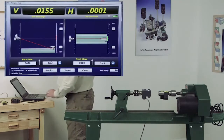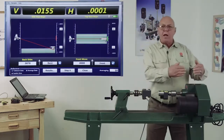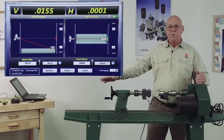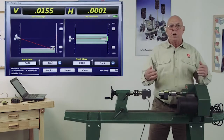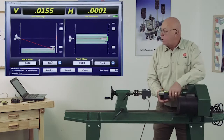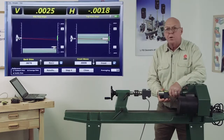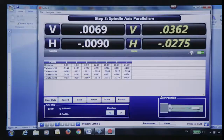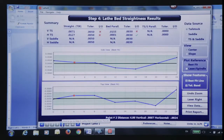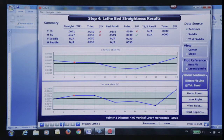I click on Move to go to the move screen. It shows me the angle of this headstock relative to the bed and tells me where to put shim and how much. These are live readings, so as I shim this up, you can see the picture change. Then I can go to step four, which gives me the plots. I can see where fixing a particular point would make things much better.